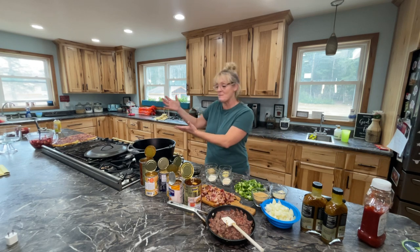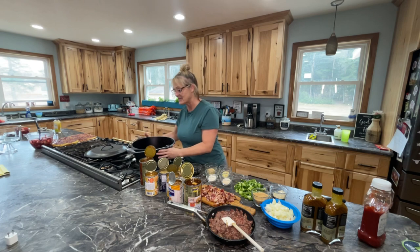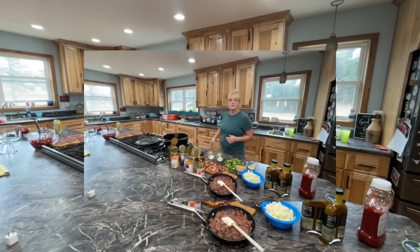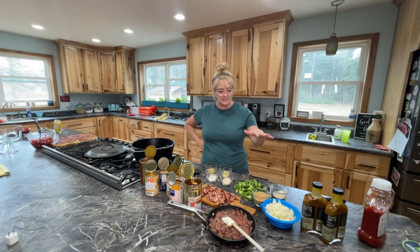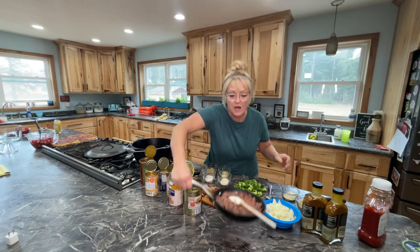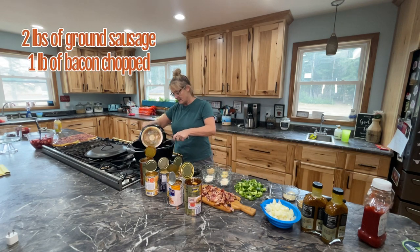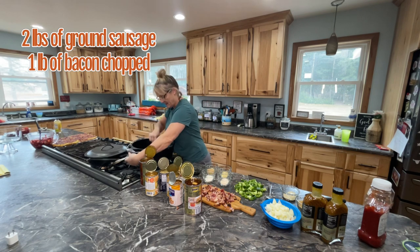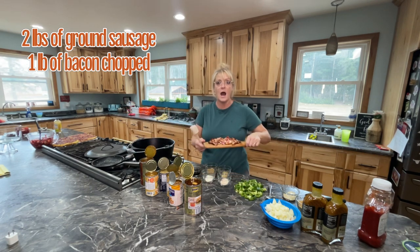I'm gonna be cooking it in my Lodge cast iron Dutch oven. I love my cast iron pans. The first thing I'm gonna do is combine my meats, my onions, my peppers, and all of my spices. I have already cooked some of the sausage but I didn't cook it all the way. I'm gonna add my cooked sausage, and also the bacon — I didn't cook it all the way either, so I'm gonna add this also.